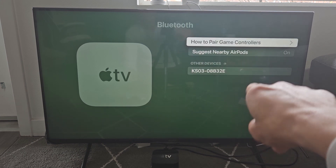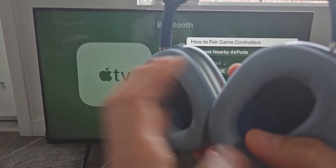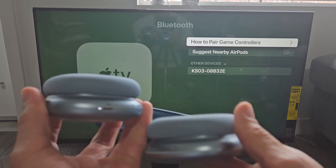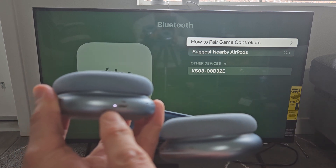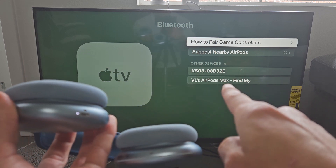Right now it's searching under other devices. Go ahead and grab your AirPods Max and we want to put them in pairing mode. Press and hold this button here and wait until you get a white blinking light. Now let go — I see a blinking light. And it found it.